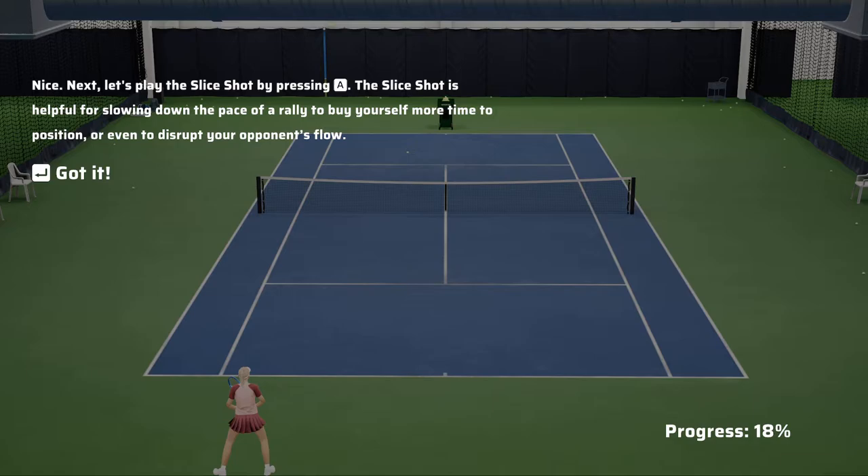Let's play the slice shot by pressing the X button. The slice shot is helpful for slowing down the pace of a rally, to buy yourself more time to position or even to disrupt your opponent's flow.